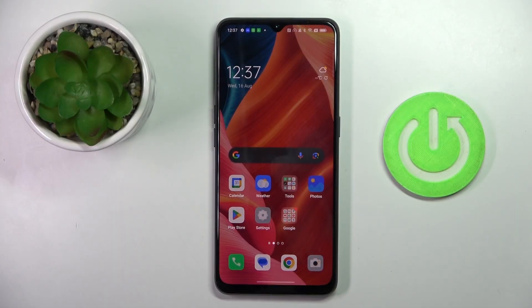Good morning guys. In front of me is the Oppo Find X2 Lite, and let me show you how to restart this device.